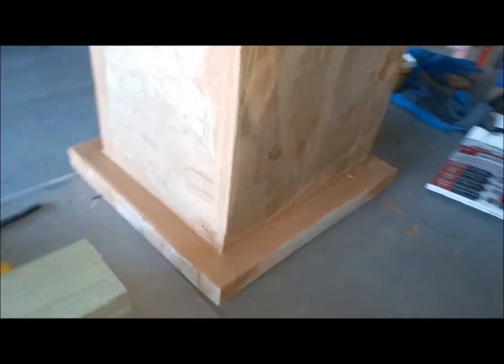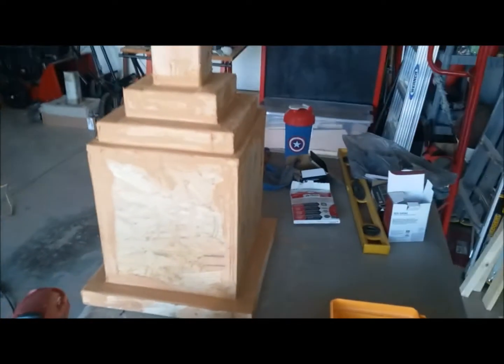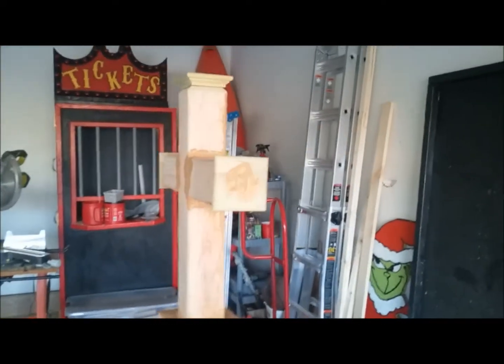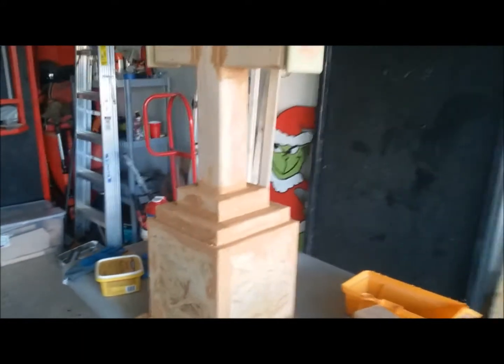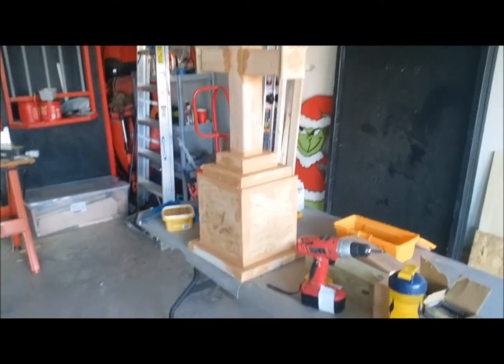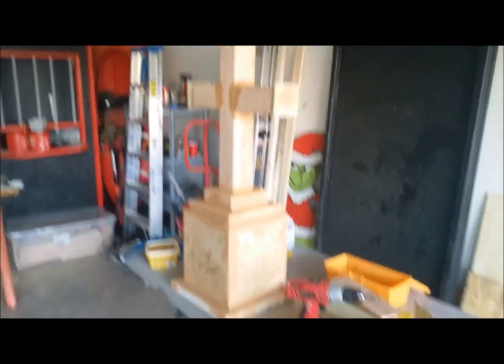Overall, I'm pretty happy with the progress. Right now everything looks really good and really clean. I'm really interested to get out here and sand this down and see what it looks like. So I'm going to call it a day — that's the end of day two, and so far everything is right on schedule.